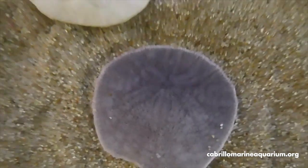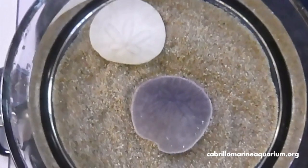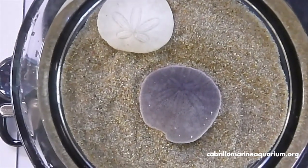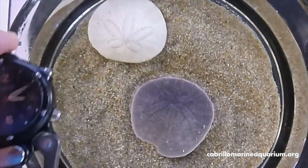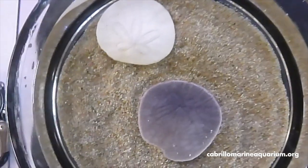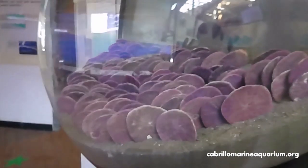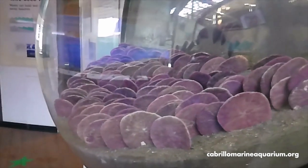If I zoom out again, you'll notice that the sand dollars are sitting in the sand. And believe it or not, they actually move. We're going to take a few minutes — it is now 10 minutes after 3 — and let this guy sit for a while to see how much he moves.